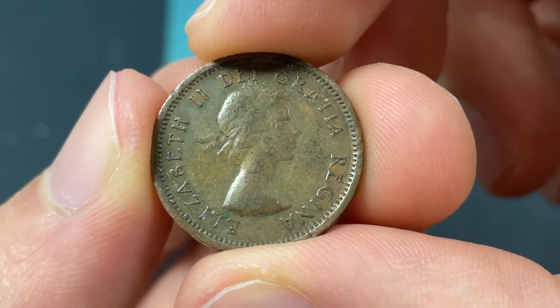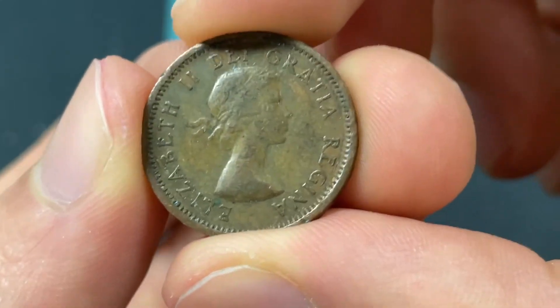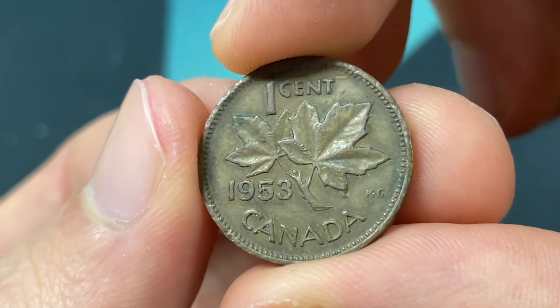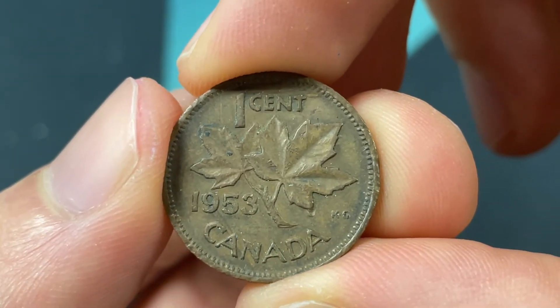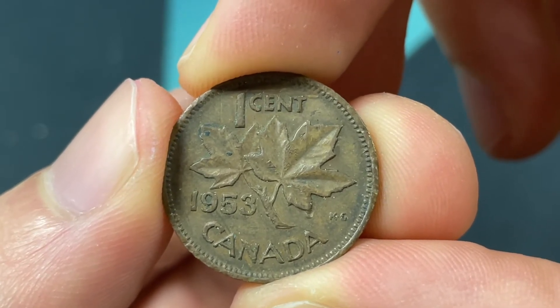This was minted at the Royal Canadian Mint in Ottawa, which was founded in 1908 and has been operating to today, and she has been reigning since 1952. So this was really the first coin with her on it, the first year that they made the pennies with her on it, and this design was made from 1953 to 1964.